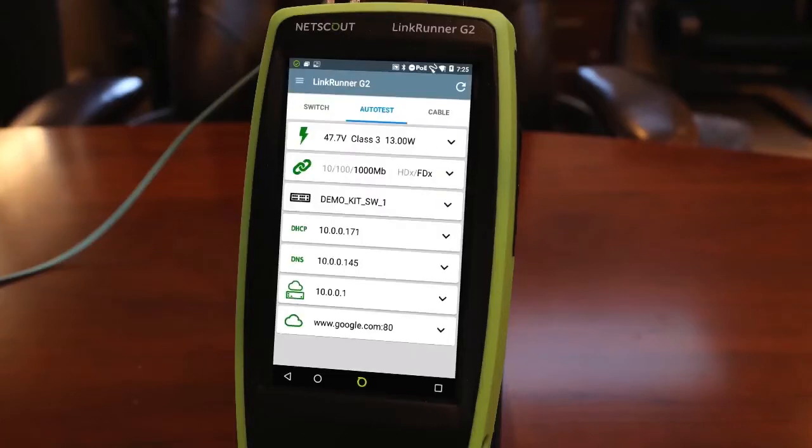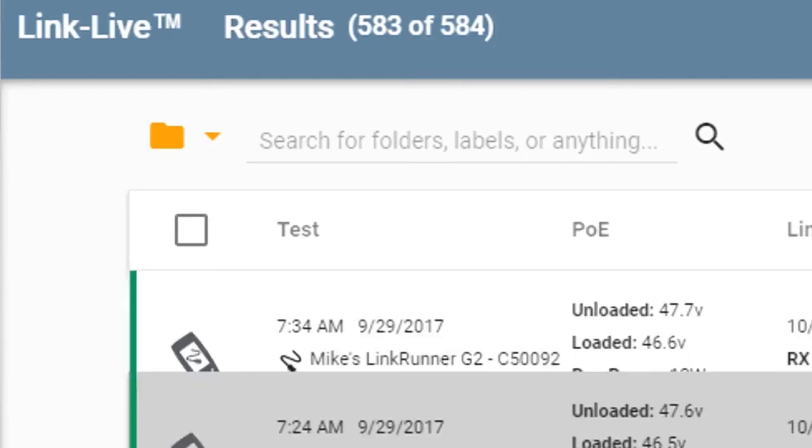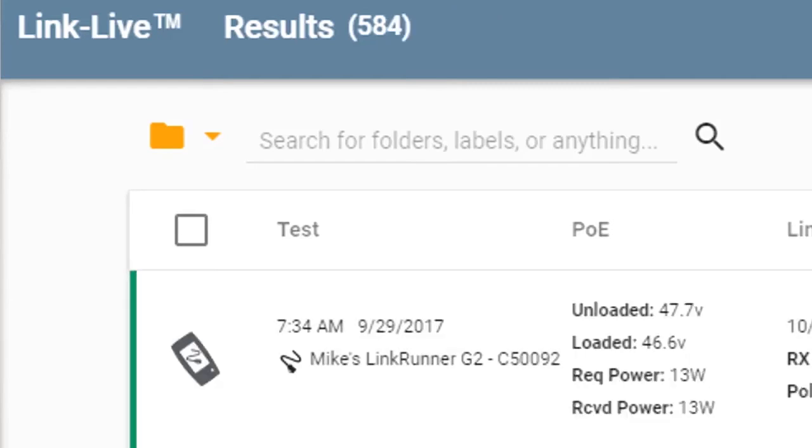As with all the other handheld network troubleshooting tools from NetScout, the LinkRunner G2 integrates with the cloud-based results management system, LinkLive. This means that every time I run a test, the results are automatically uploaded. Gone are the days of manually documenting validation test results.